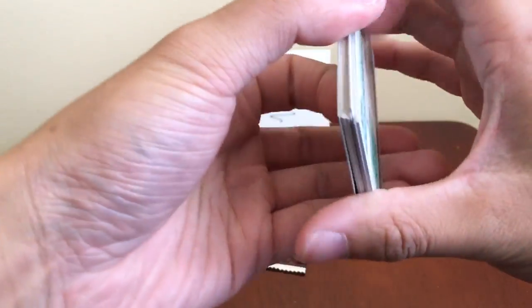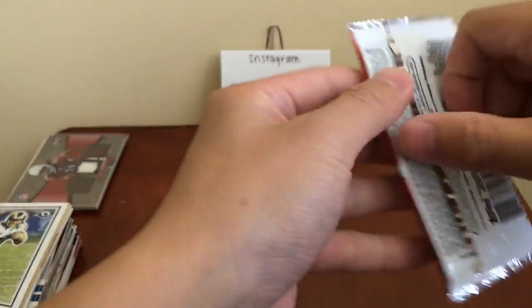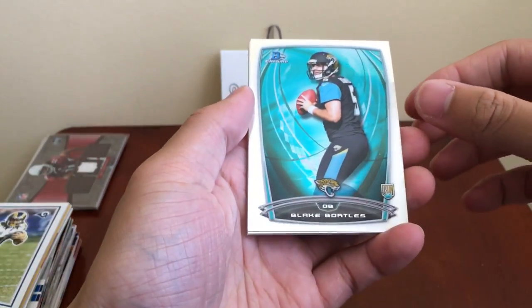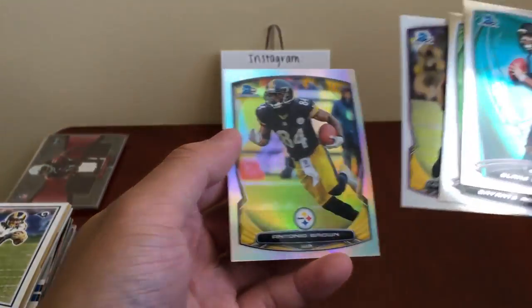That's 2017 Classics. We'll finish off with Bowman Chrome — one auto per box, two autos per hot box. Bortles rookie — he's struggling. Devontae Adams, Cordell Patterson, and Antonio Brown.